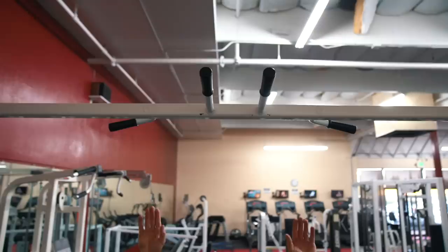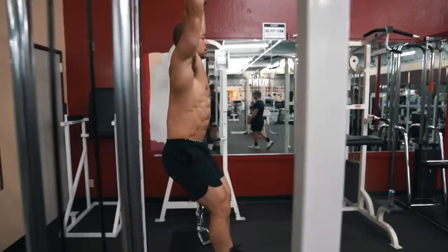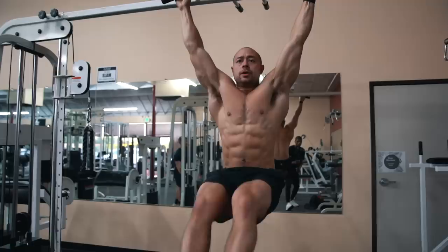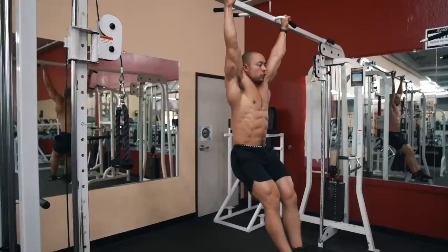Next is the hanging leg raise. Hang from a pull-up bar with a roughly 1.5 times shoulder-width grip. If grip is a limiting factor, you can use straps, which may also improve the mind-muscle connection with the abs by limiting forearm fatigue. From here, initiate the leg raise by rolling your hips forward and up as your knees swing up toward your chest or armpit area. Think about crunching your lower abs and upper abs together rather than simply lifting your legs up, which is most likely going to cause the hip flexors to take over.